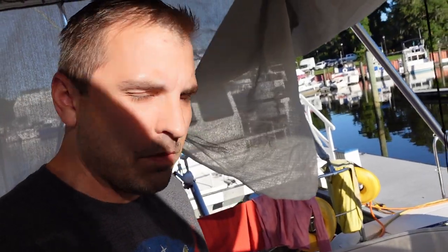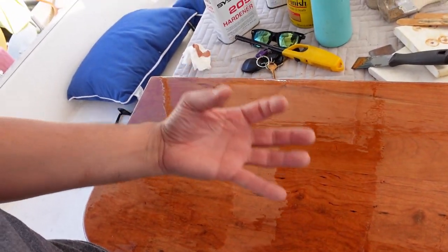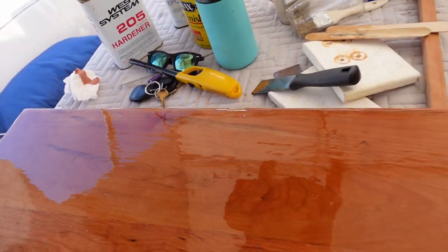Using West Systems 105 with 205 hardener — that's the fast hardener — and what I'm finding is the table is making little bubbles, like the wood is bubbling. Some of that's from cracks and some is because when the wood gets hot it's off-gassing. I knew I'd have to do multiple coats — do one coat, try to pop the bubbles, sand it, then put another coat. I went ahead and put a real heavy coat on but I continue to have some problems.